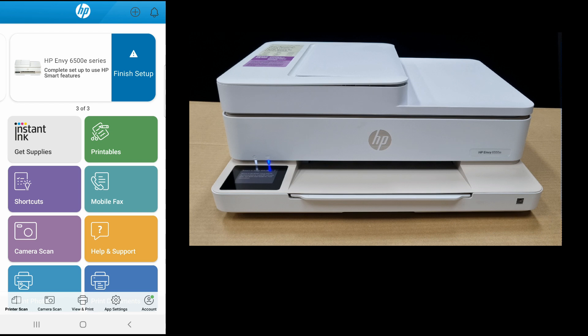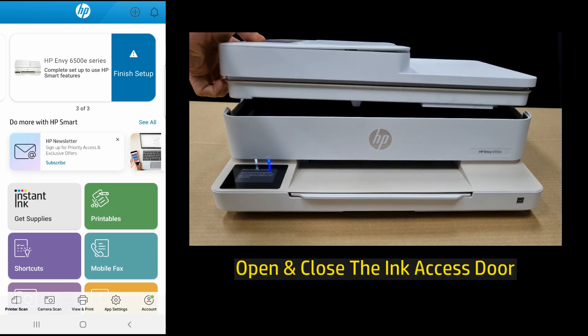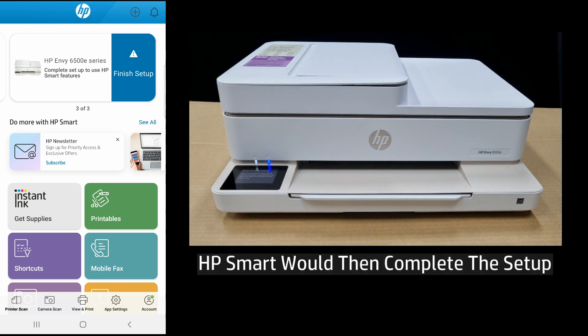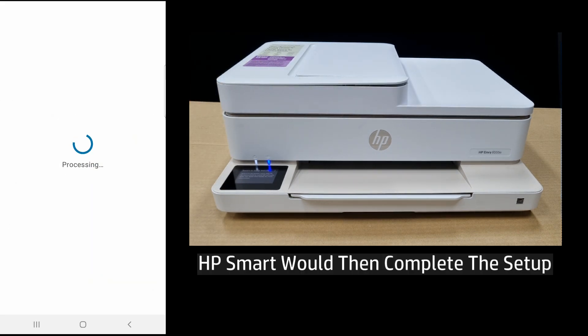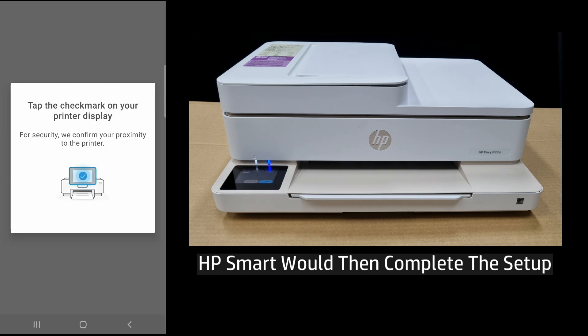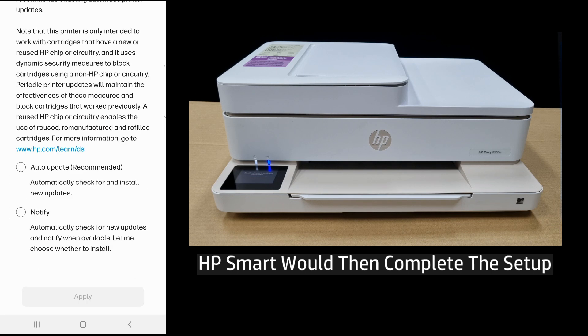Here's how to resolve the error. Open and close the ink access door. Then on the HP Smart App, click on finish setup. This would enable the HP Smart App to finish setting up the printer, and the dashboard would show that the printer is ready.